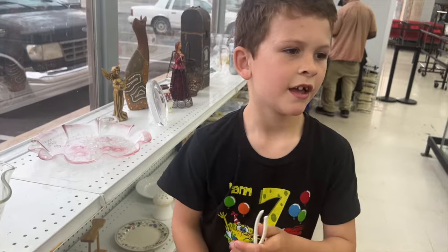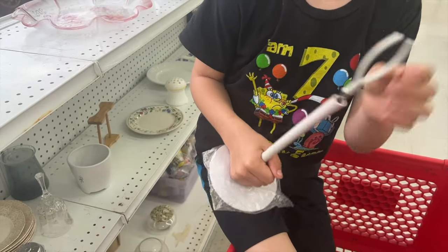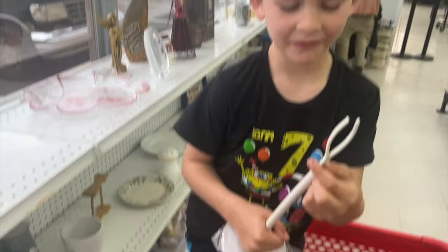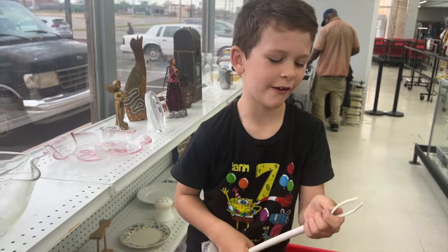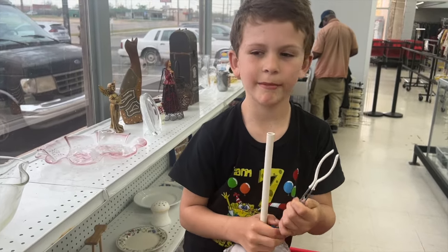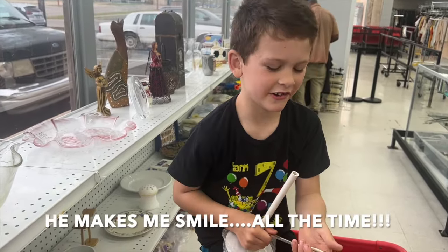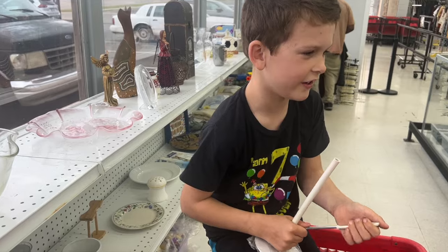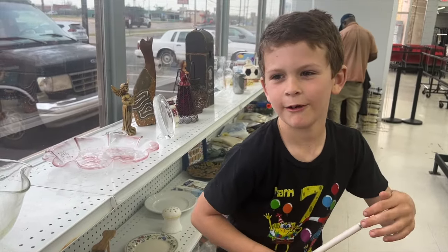Guys, if you know what this is please leave a comment below. I think it holds a doll up - maybe it holds a doll up, or maybe they're like tweezers. I don't know, but guys leave a comment down below if you know what this is.